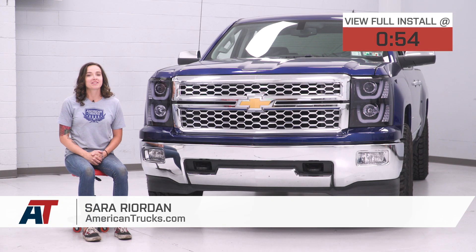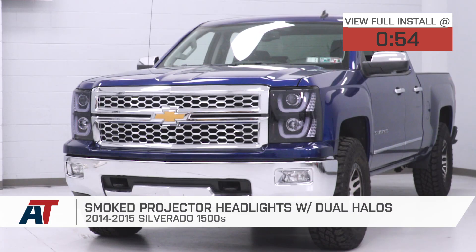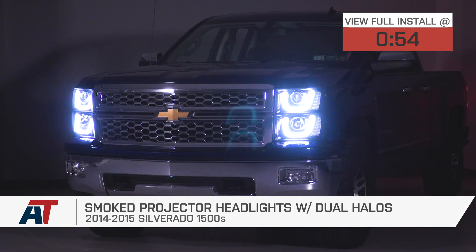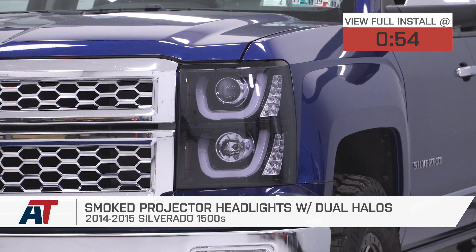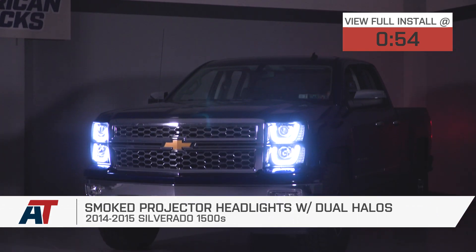Hey guys, Sarah from americantrucks.com, and today we have a review and install of these smoked projector headlights with LED halos, fitting your 2014 and 2015 Chevy Silverado 1500s. These projector headlights feature dual LED halos as well as LED turn signals and include H1 high and low beam bulbs.